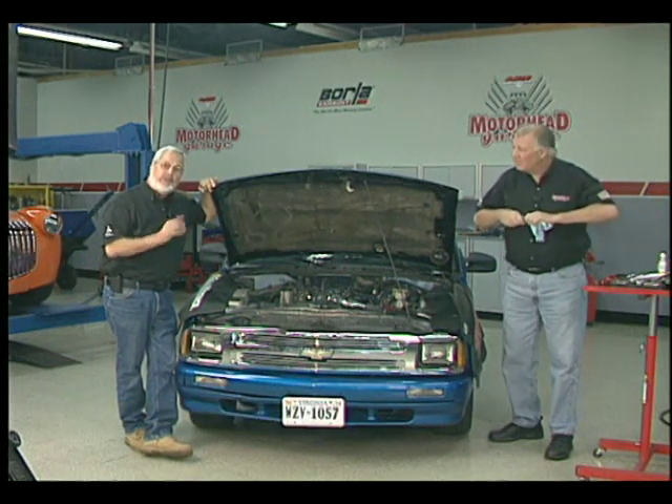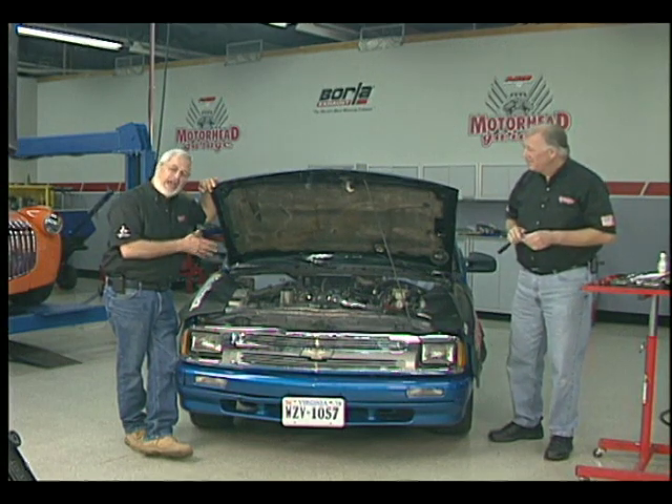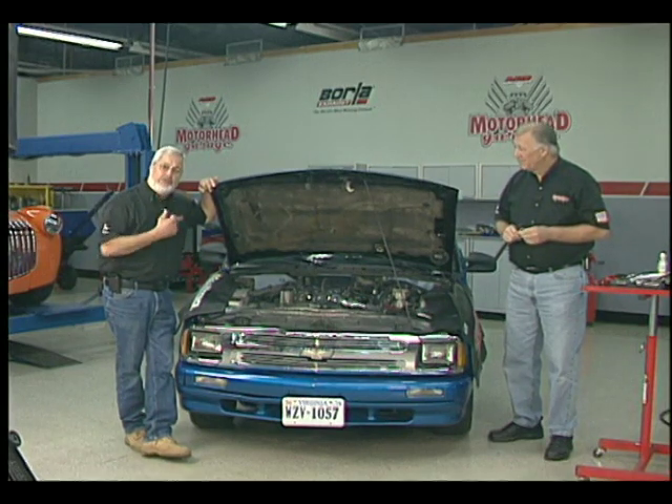We pulled the spark plugs out. First thing you want to do is keep them in order and read the plugs. The thing is consuming a little oil, has a little smoke — valve stem oil seals, a little wear in the rings. So we want to do something to try to revitalize it.